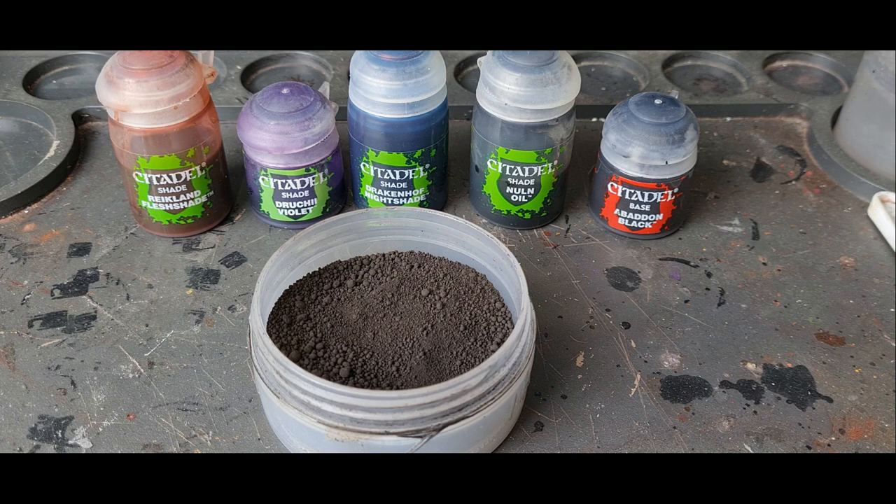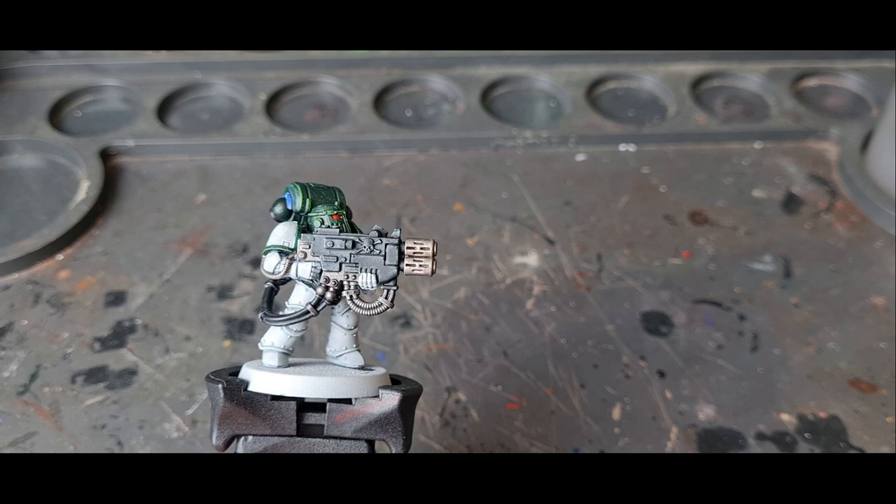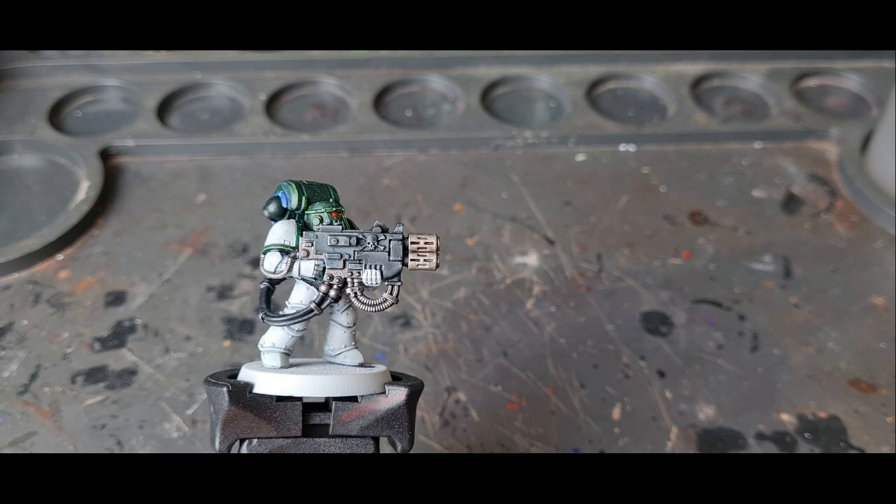That's going to be for the first few techniques. For the last technique I'm going to show you, you're going to need either Abaddon Black or a black paint or a black weathering powder — either can do the same job. All of the melter gun barrels were given a coat of Canoptek Alloy and then a light shade with some Nuln Oil, just so the details could stand out. You can start with any bright silver you want, as long as you've got the metallic colour on the end of the barrels.